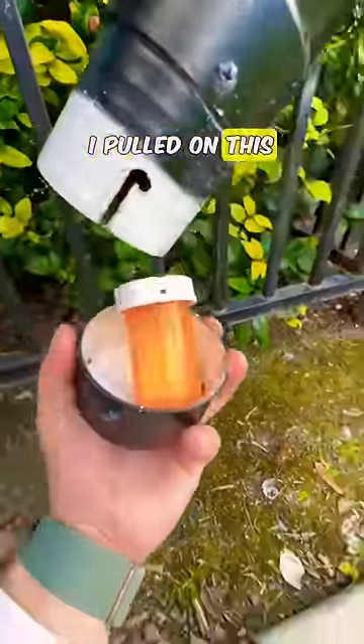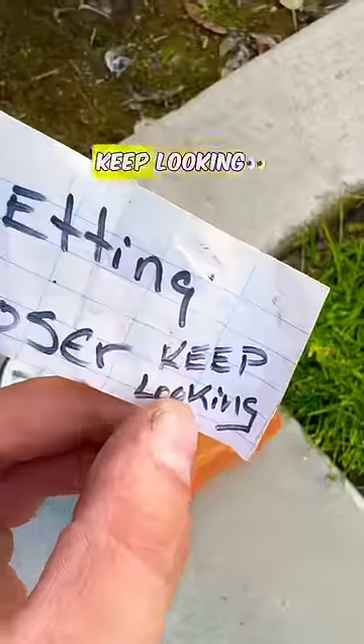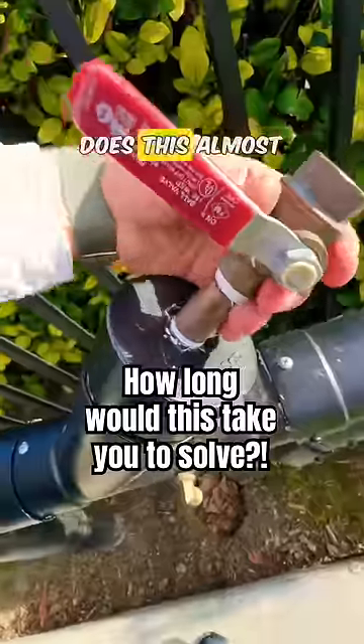I definitely thought I found it when I pulled on this and saw this container. All I found was a note that says 'getting closer, keep looking.' Where do you think I should start with this one?